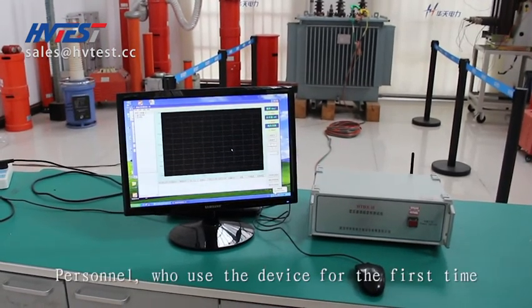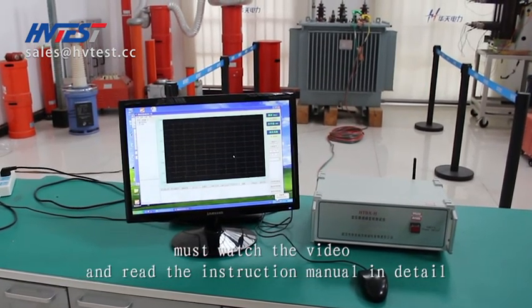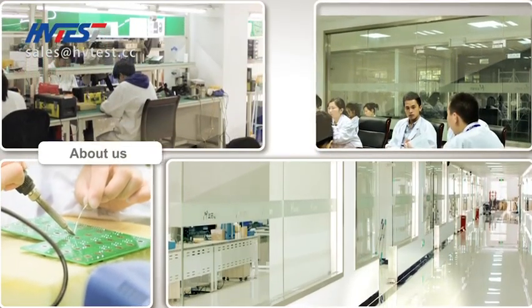Personnel using the device for the first time must watch the video and read the instruction manual in detail. For any problems, please contact us.